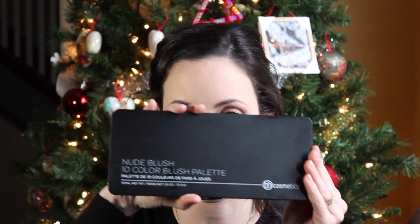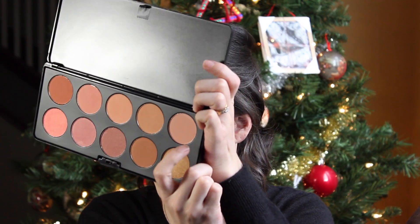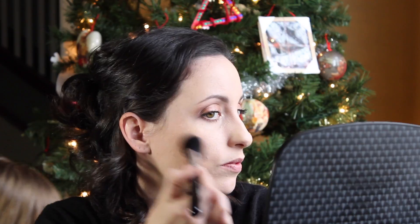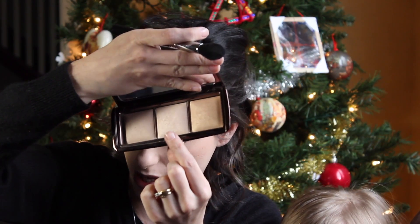I'm using a B8 Cosmetics blush palette — it's the nude blush palette with about 10 colors, super cheap. I'm going to go for a more mauve shade right here and just dust that on the apples of my cheeks. For highlighter I'm going in with a shade from my Hourglass Ambient Lighting Palette called Iridescent Light — I don't want anything too crazy and I find these highlighters are really nice and subtle.